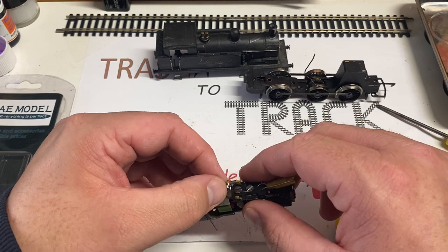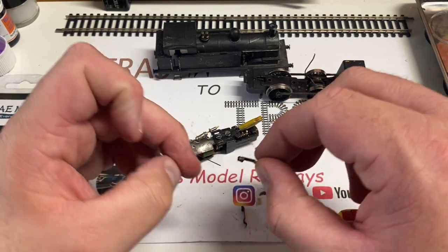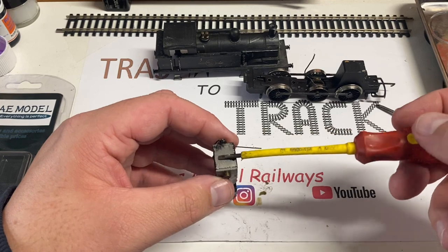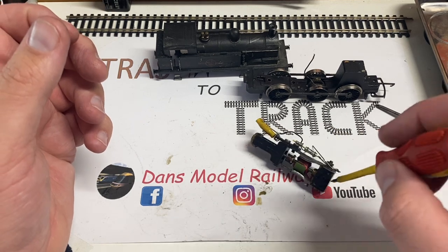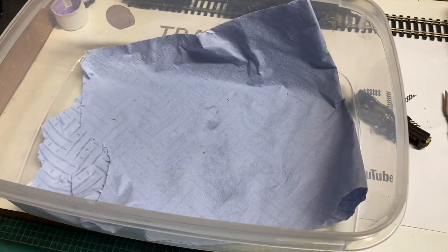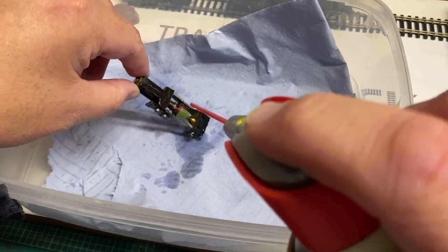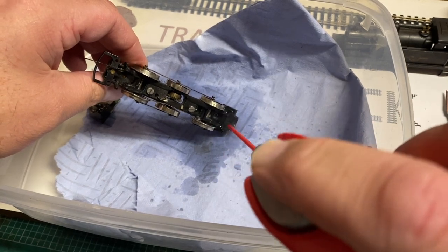To remove the brushes it's a simple case of removing this spring - the brushes fall out. The spring is held in the back of the motor with a lipped screw and is just held in place with friction. The brushes don't look too bad although they do have some wear; they will last a few years yet. The magnet is still very strong so I've got no need to put this through the re-magnetizer. I'm going to use some contact cleaner and give it a blast through the worm gear to remove any dried-up lubrication.